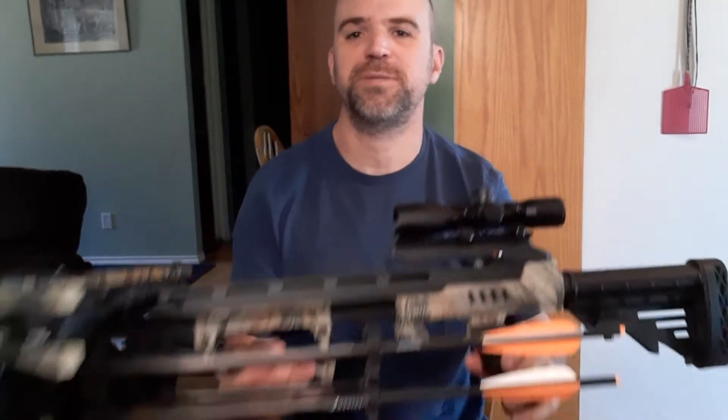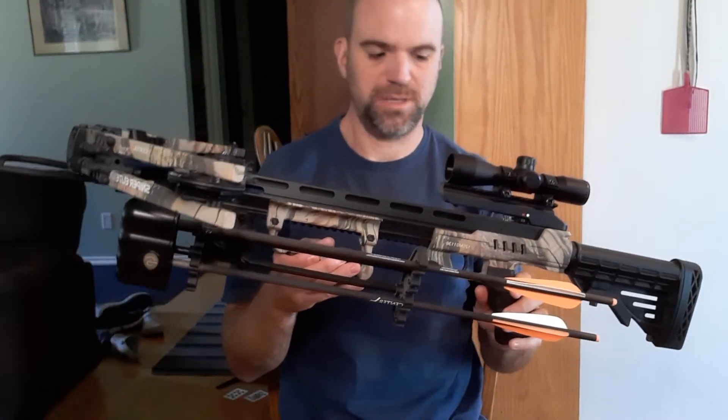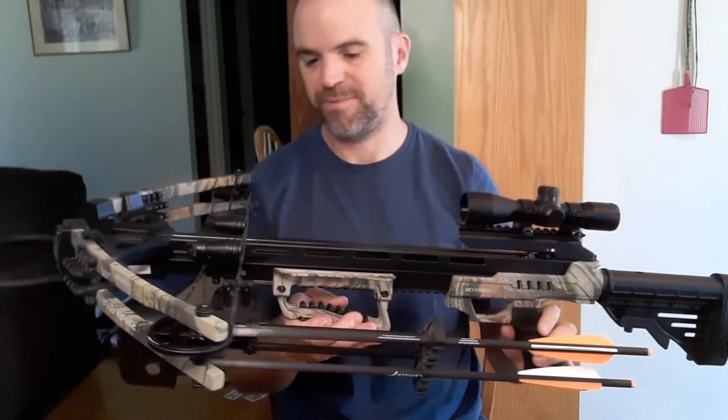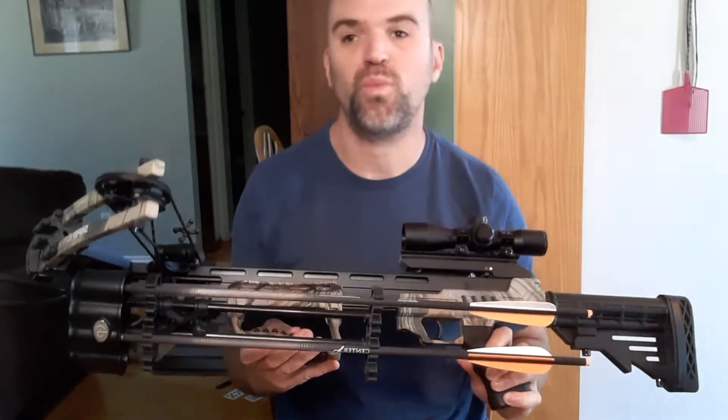Hello YouTube. I've got a new one here for you — kind of like a gun review I guess, but it is my Centerpoint crossbow. This is the Sniper Elite model, and this thing is sweet.